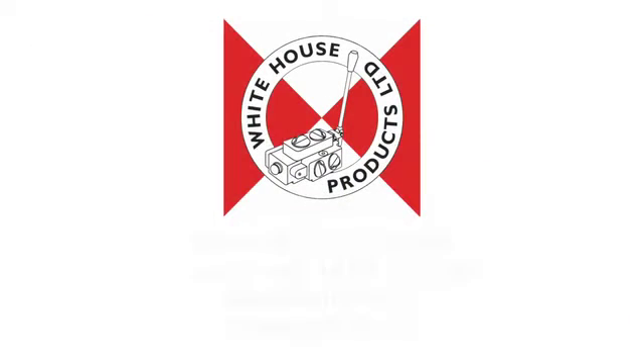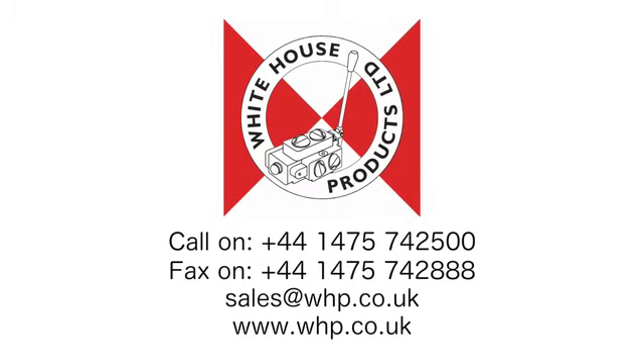For more information, please consult the Hydreco section of our catalogue under tailor-made gear pumps, available by download from whp.co.uk, or contact our sales department who will be pleased to assist.